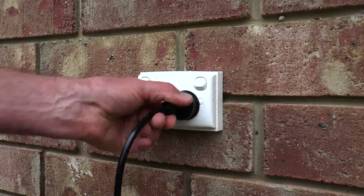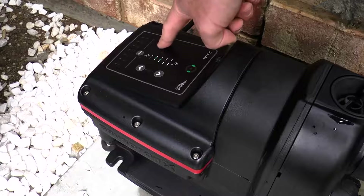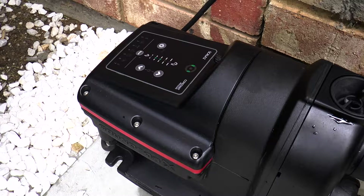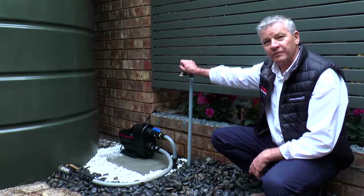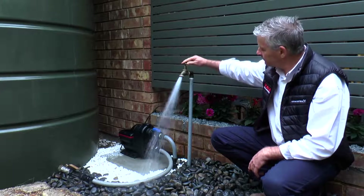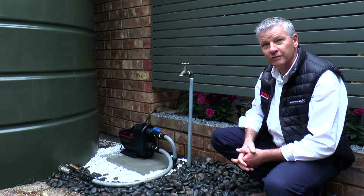Finally, plug the pump into the power outlet. Turn on a tap to bring the air out of the system. Turn it off to make sure there are no leaks and the pump switches off.